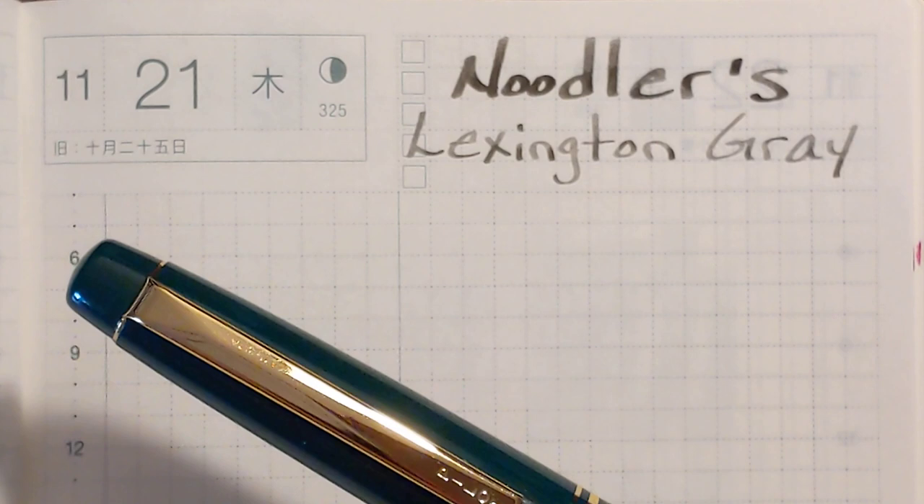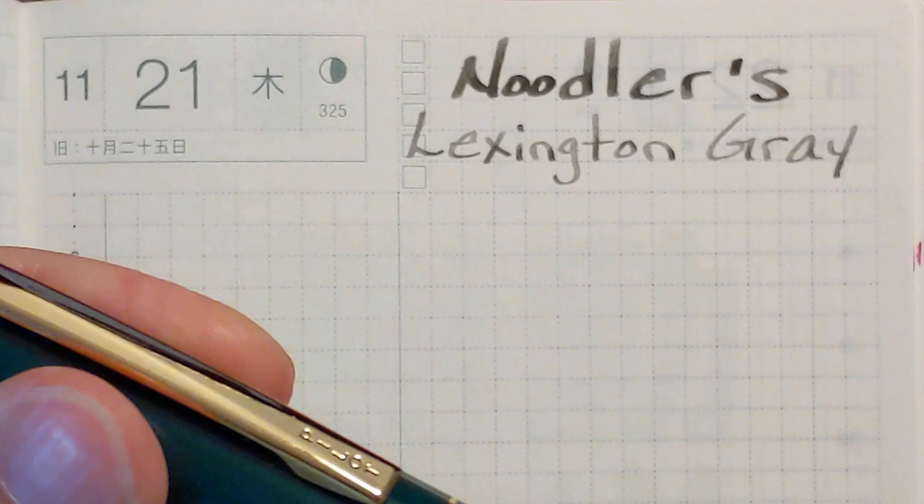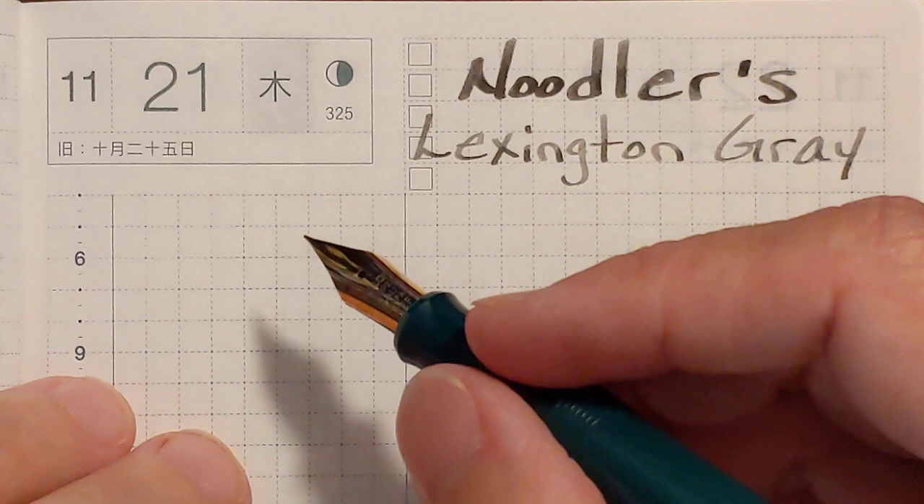I'm trying to refine these ink test videos, so I'll be testing it on good, medium, and poor quality paper and in my Leuchtturm bullet journal. I'm going to begin with my Pilot 78G Extra Fine.